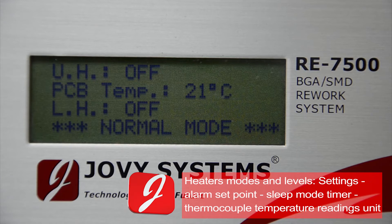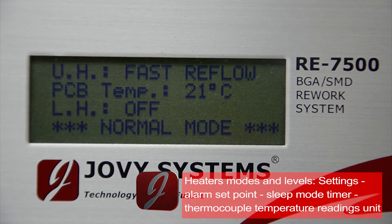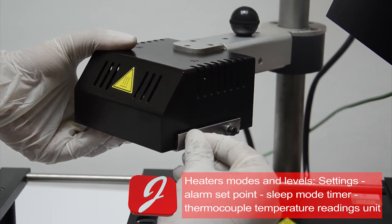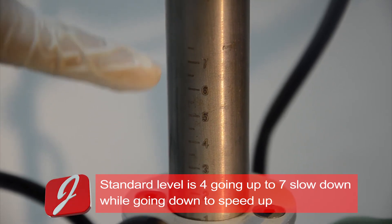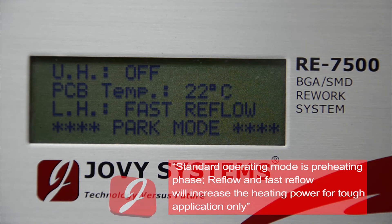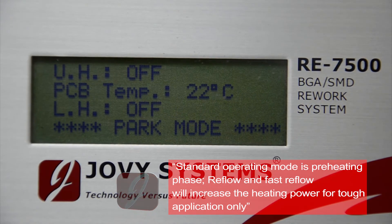The upper heater can be operated in two different power modes: reflow mode for basic reflow, and fast reflow mode for fast heating. You can add one of the targeted reflectors to the upper heater to direct more precise heat on the targeted component. Upper heater levels control the reflow speed; level 7 is the slowest heating ramp, while lower levels accelerate it. The lower heater provides the preheating phase and background heating throughout the process. Standard mode is preheating mode.